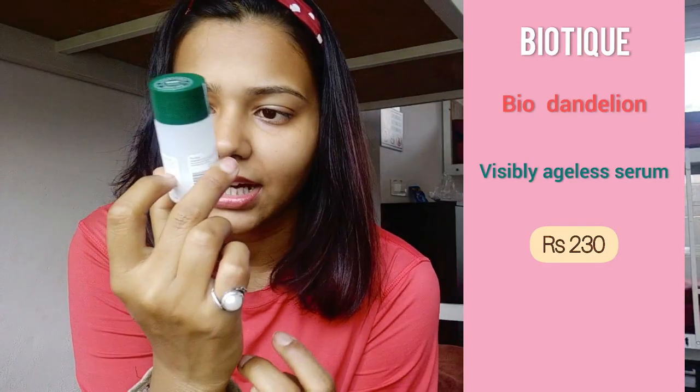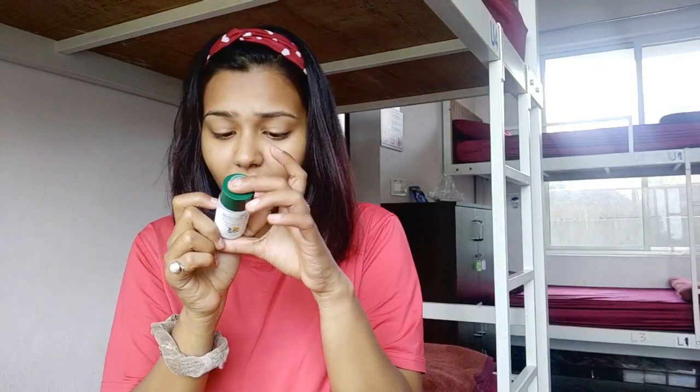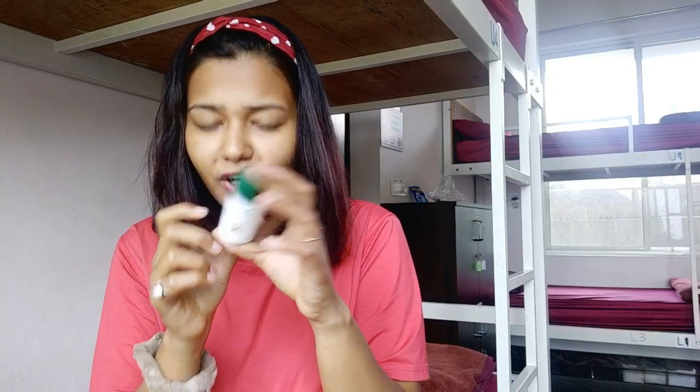The best and most important step in my whole skincare routine is a serum — the Biotique Botanique Visibly Ageless Serum. This has worked wonders for my skin. When I initially started traveling full time, my skin had a lot of damage — scars, pimples, breakouts, tanning, pigmentation. Trust me, this has helped a lot. The best thing is that serums are generally very expensive, but this one I bought for around Rs. 150. There are no harsh chemicals in Biotique, so that's a good thing.